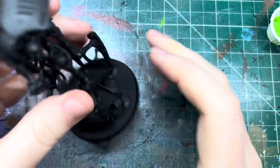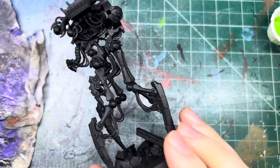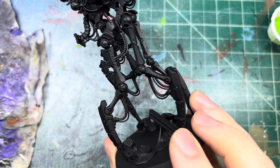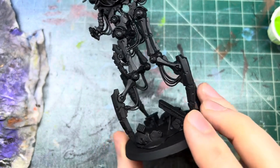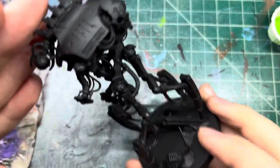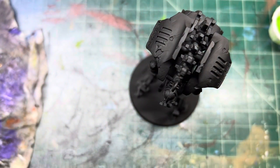Hello and welcome back to another painting video. Today we are going to be painting the Canoptic Reanimator for our Necron army. I have some ideas about colors and stuff like that and we're going to kind of get into it here as we just jump into it.